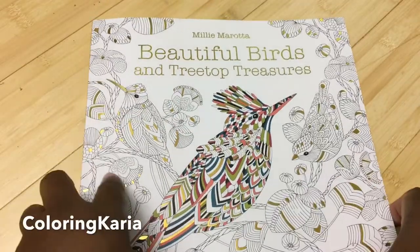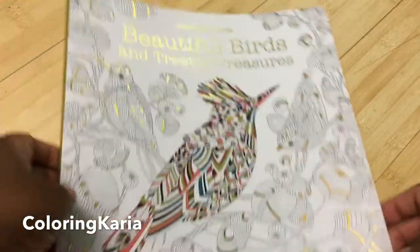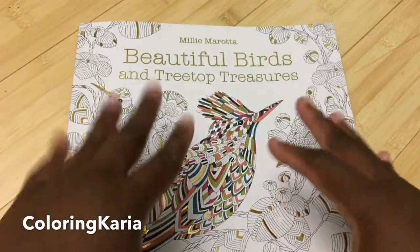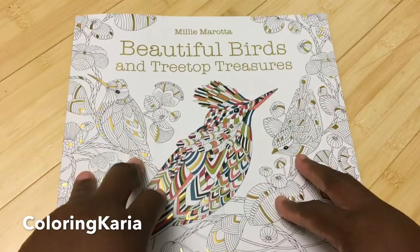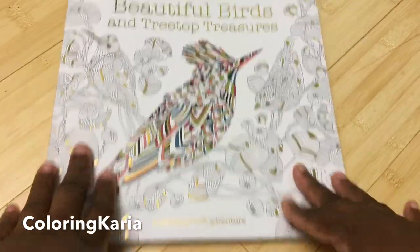Hello, this is Carrie again and I have another video for you today. I will be doing a review of Millie Morata's newest book that just came out, called Beautiful Birds and Tree Top Treasures: A Coloring Adventure.